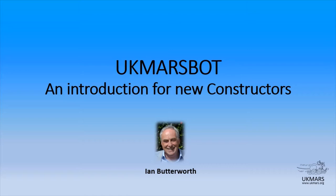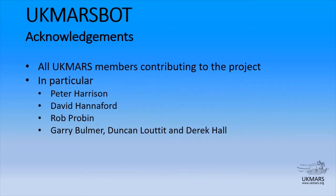First, a few thank yous. The UK MarsBot is a result of the contribution of many people, and I would like to thank everybody that's been involved — the UK Mars members that have helped, and in particular Peter Harrison, who did the brunt of the design work and also drawing up the boards for the first release.